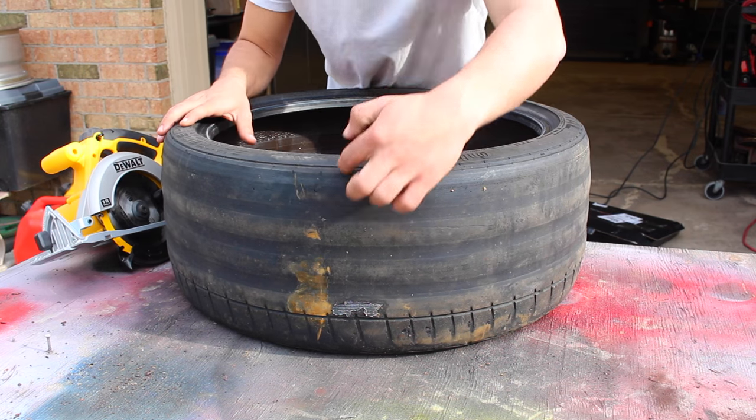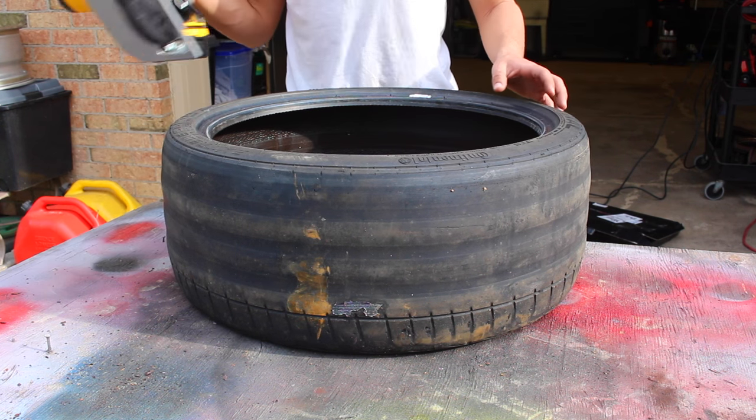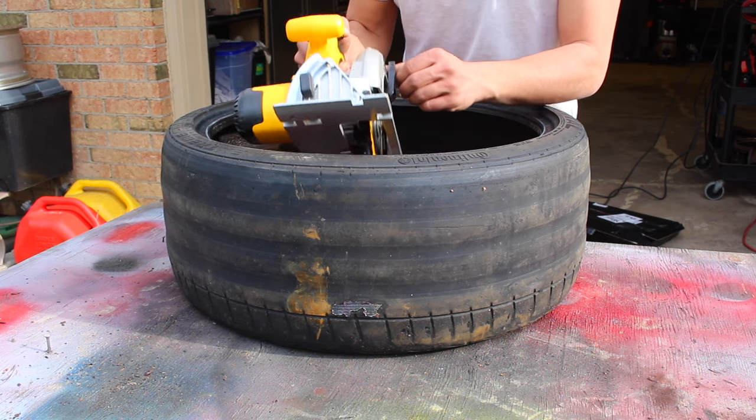For the first tire I think I'm going to cut it all the way down here. I've got no idea how this is going to go — I don't know if it's going to damage my saw — but we'll see.